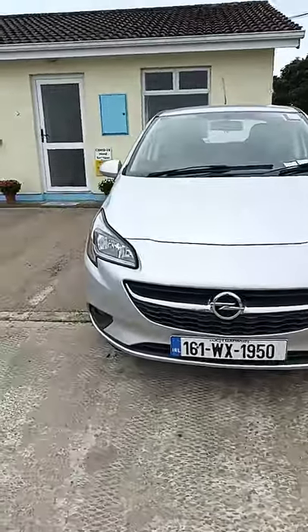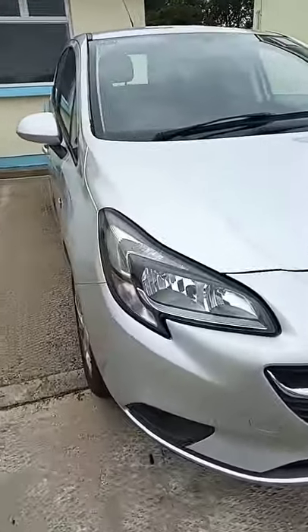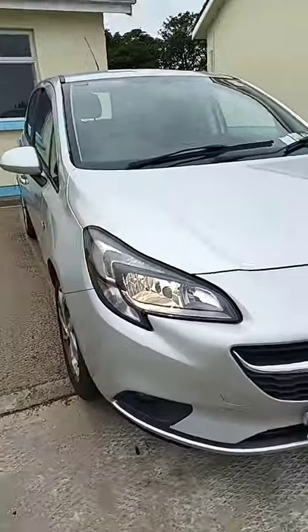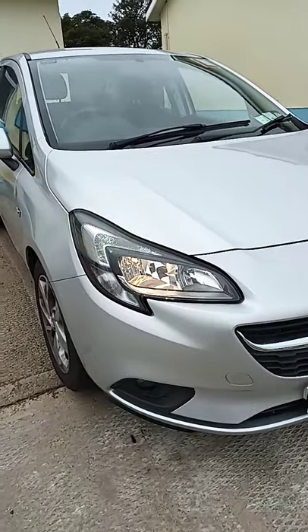Now we have our side lights on here, just our side lights. As you can see, they're not very bright at all. Now we have our dipped headlights on. These are our dipped headlights — much stronger light, but they won't dazzle people at night.